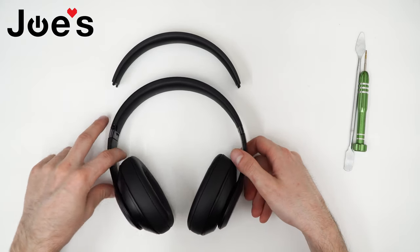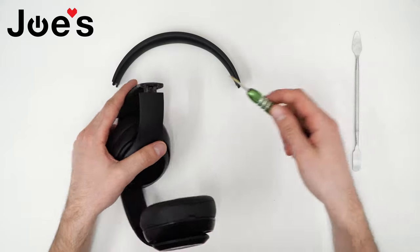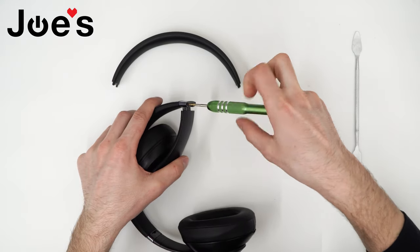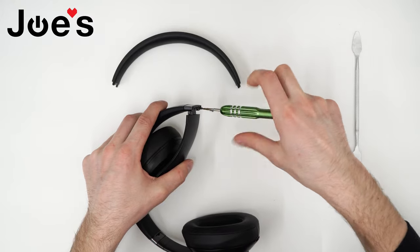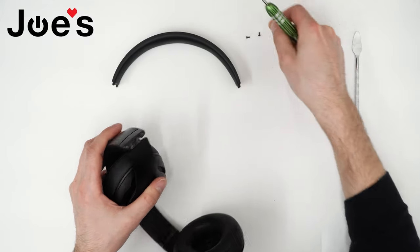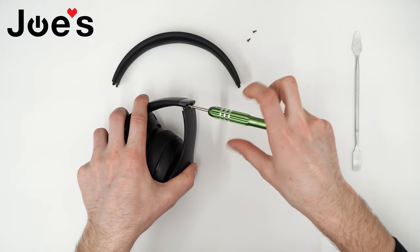First thing you want to do is bend one of the hinges and use a T5 screwdriver to unscrew the two screws that are holding the hinge to the headband. You want to do that on both sides — bend the hinge and unscrew the two screws.